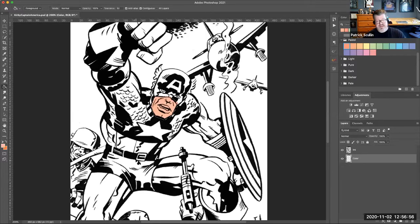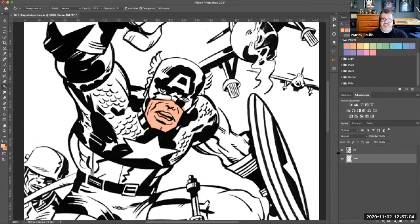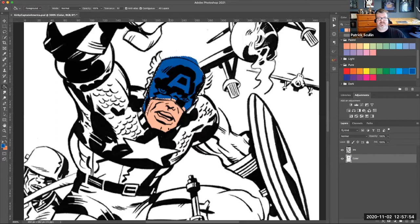I'll switch to my paint bucket and just click to drop the color. You can see that color is now inside the face. Zooming in closer, it didn't matter that the color wasn't perfectly aligned to the edge of the face cowl opening, because the black lines — being multiplied — cover that up. I'll do another spot: I'm going to lasso his head, then go up to my swatch palette, pick a color, switch to my paint bucket, and drop it in.